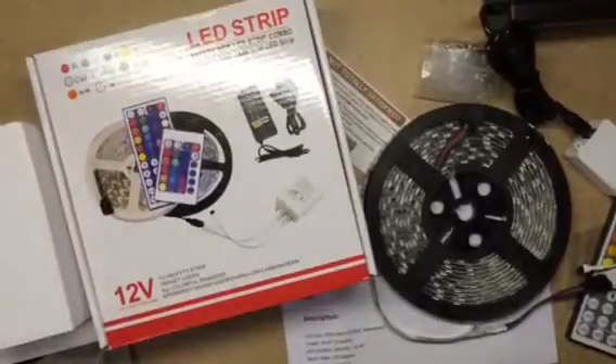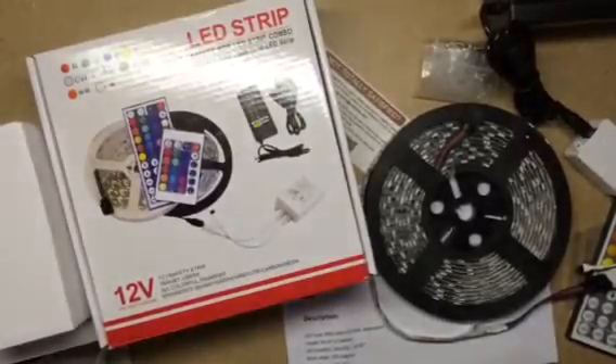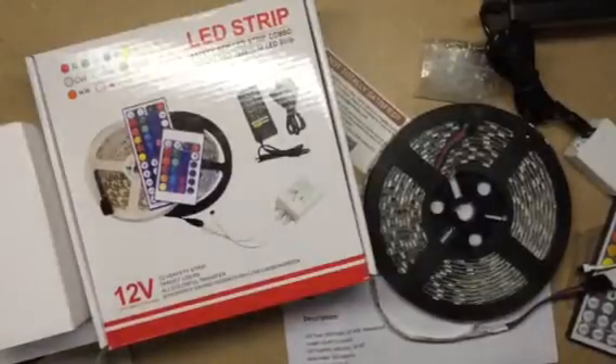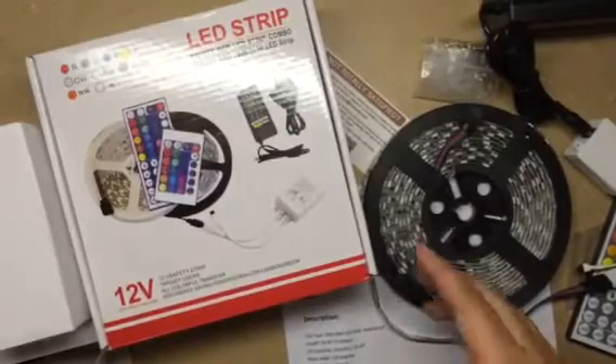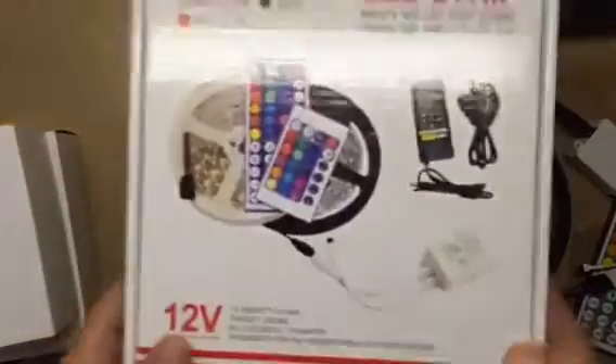Hello everybody, Blessed Chick here. Today I am bringing you this LED strip, and it's 12 volt. It's a lot more intricate than I was expecting, and it's so cool.